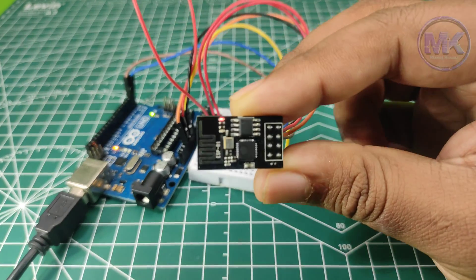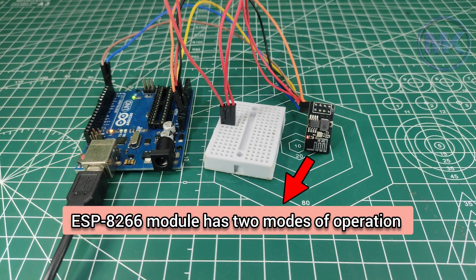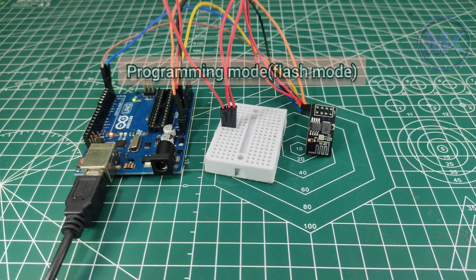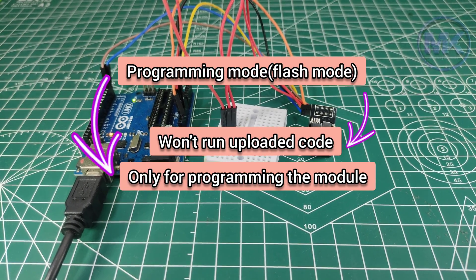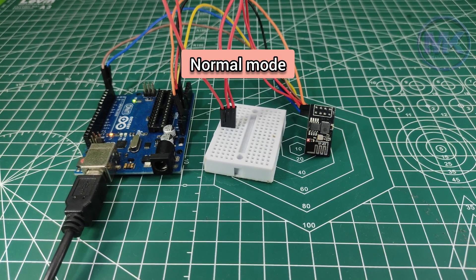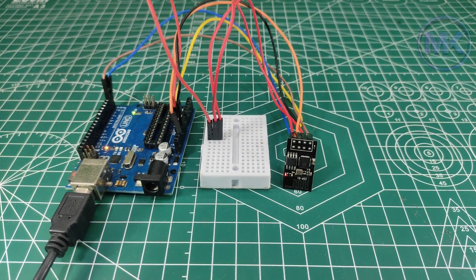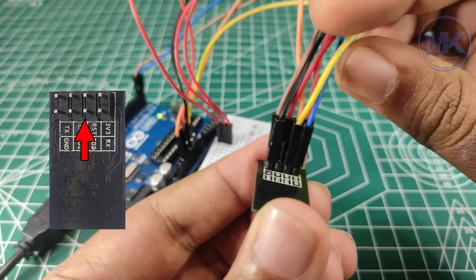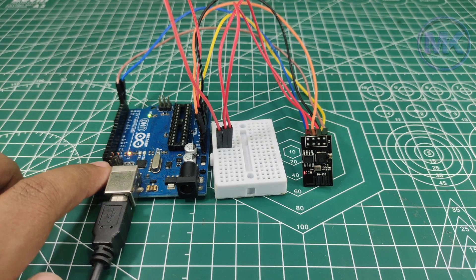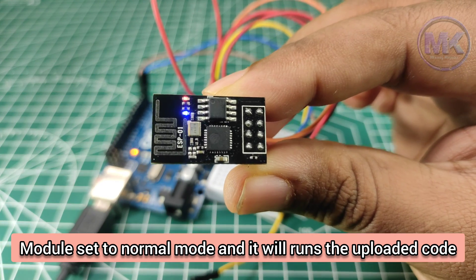Even though we have uploaded the blink sketch, the LED on the ESP8266 is not blinking. Basically, the ESP8266 has two modes of operation: one is programming mode and another one is normal mode. In programming mode, the module cannot run the uploaded code — it is only for uploading code, not for running it. In normal mode, the module will run the uploaded code. Currently this module is in programming mode. To change into normal mode, just remove the jumper wire which is connected to the GPIO0 pin, then press the reset button. We can see that the LED is now blinking on the ESP8266 module.